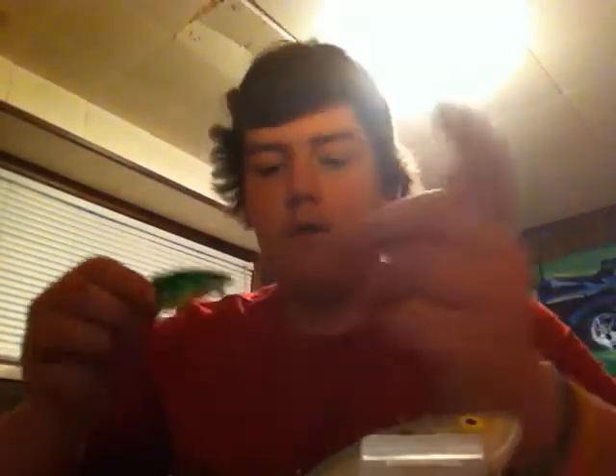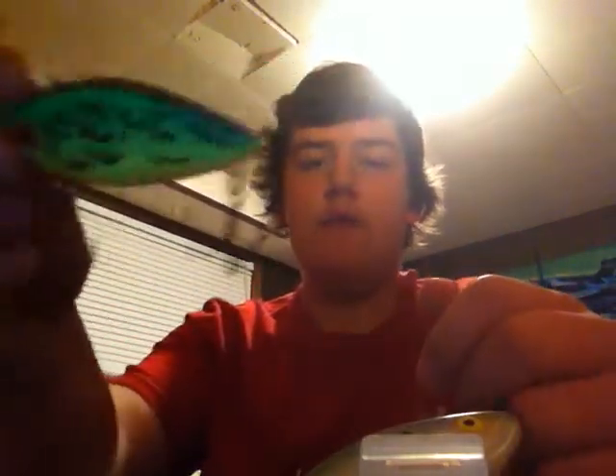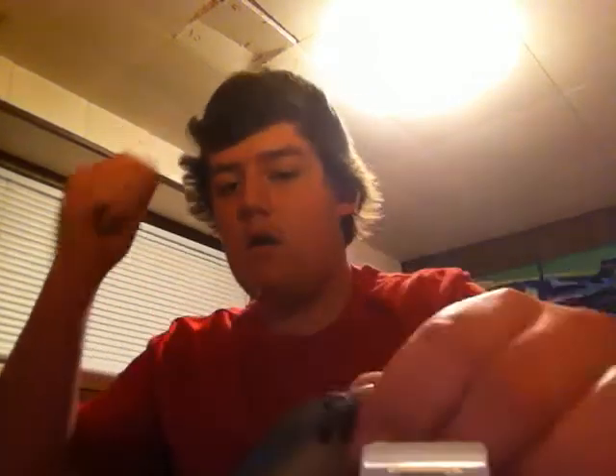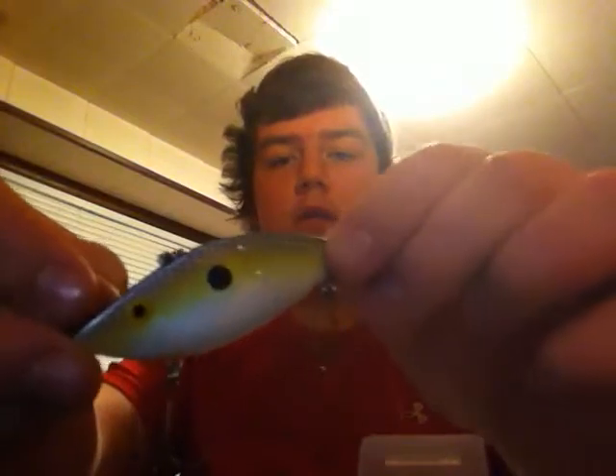Compared to $4.50 for a Rattlin' Rap, I have the Suspended Super Spot in Fire Tiger. I believe this is called Grey Shiner — I may be wrong — and then this one is almost like a sexy shad color but it's called Foxy Mama.